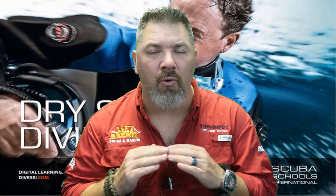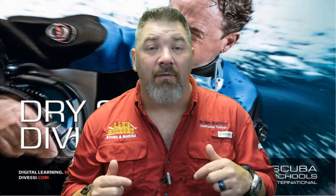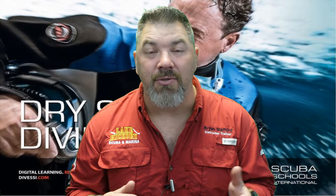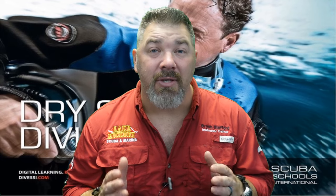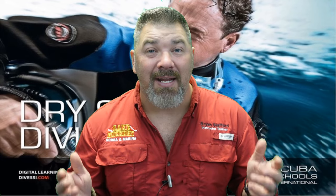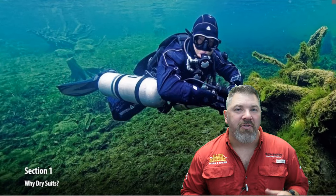Quick disclaimer: please do not use this video, nor any of the videos in this series, to go out and dive a dry suit on your own. You need to make sure you're seeking out your local SSI Dry Suit instructor to get proper training. But with that being said, let's jump into the SSI Dry Suit Diver course.